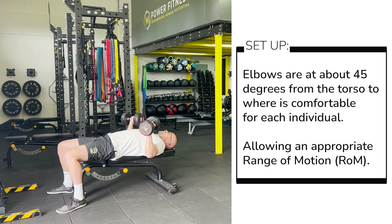By doing that, I can ensure that I'm pressing through those chest muscles and getting a good range of motion throughout the exercise.